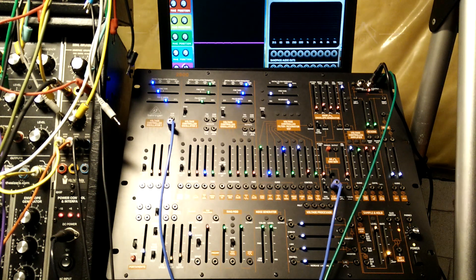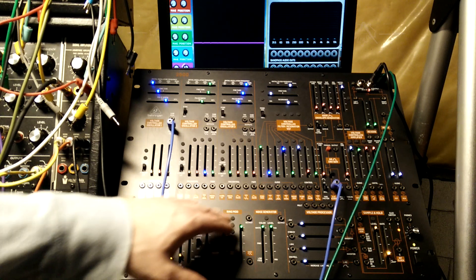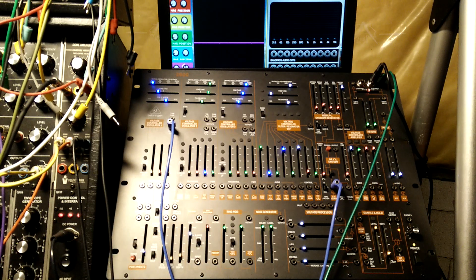Back with another patching tip video on the Behringer 2600. In my previous video, I mentioned that I had been patching to the RingMod output as an input and getting some interesting effects, so we're going to explore that a little bit. I still haven't figured it out, but I'll show you some interesting sounds I've been getting.